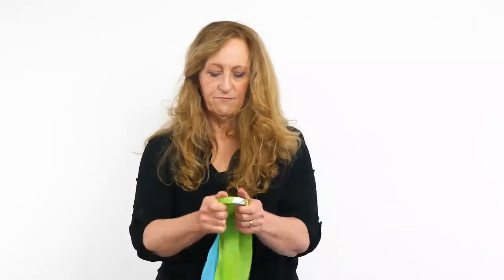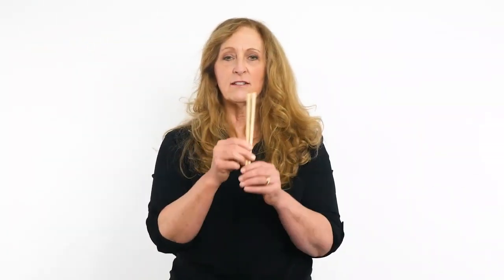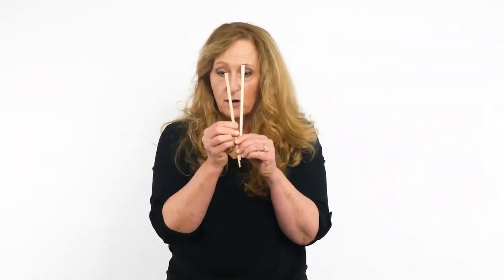The next thing I'm going to use is the cap of a glass jar — this is a metal jar. The third thing that I'm going to use are some chopsticks, which I already broke apart.